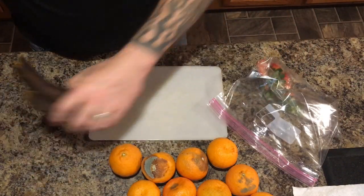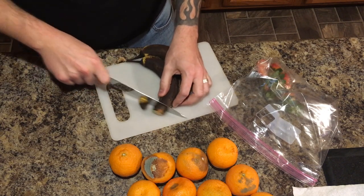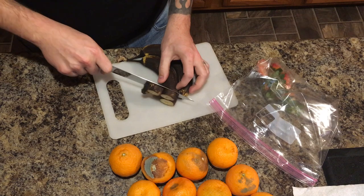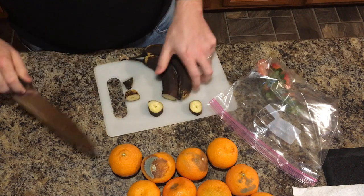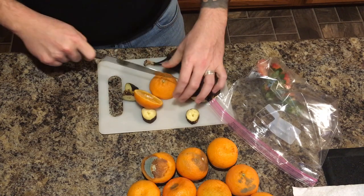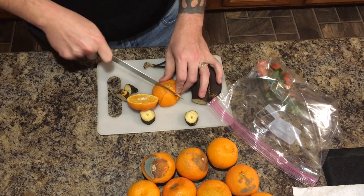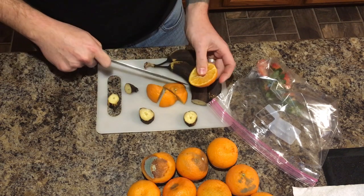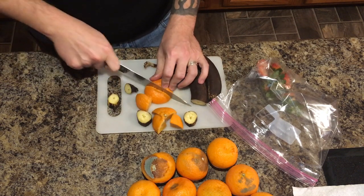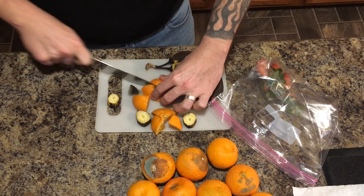On the bananas, I will just slice them into roughly one inch slices just like that. And on the oranges, I will slice them in half and then cut those halves into quarters so they'll be into eight pieces roughly one inch in size. But I'm going to go ahead and finish cutting all these food scraps up and I will get back with you and show you what I do with them after I get them in the bag.